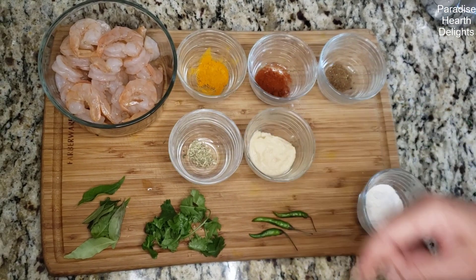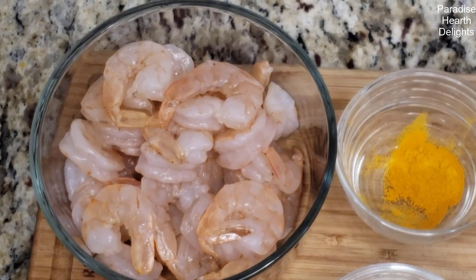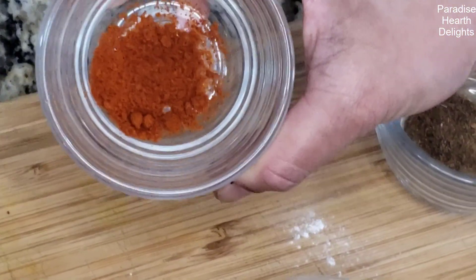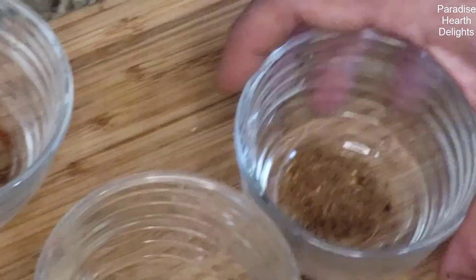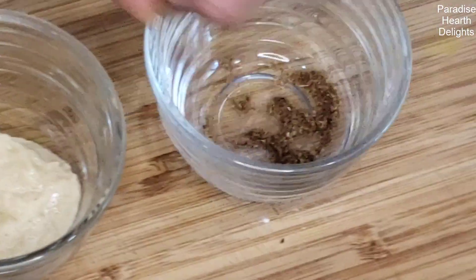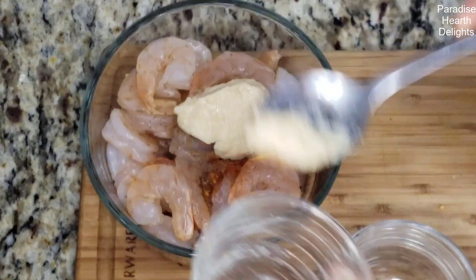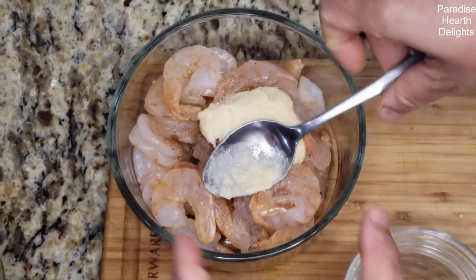This recipe calls for one pound of prawn or shrimp that I have deveined, shelled, and ready to go. We're going to marinate that in some ingredients: a half teaspoon of turmeric, a half to one teaspoon of chili powder, some garam masala — just a pinch — and ginger garlic paste.